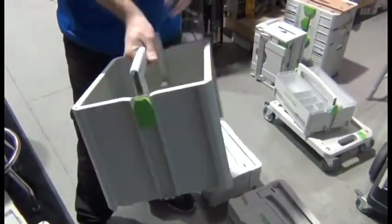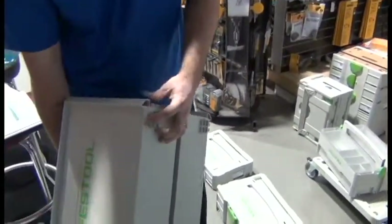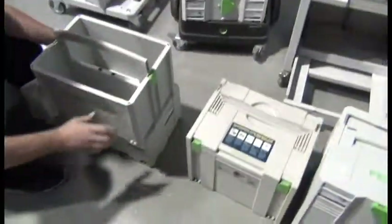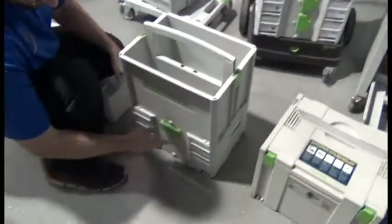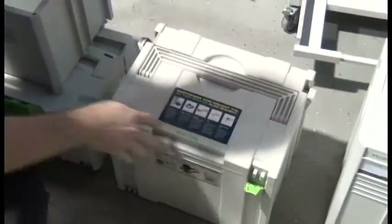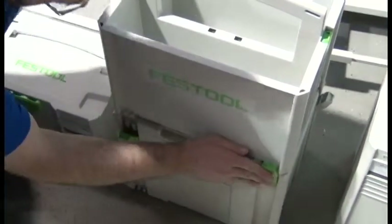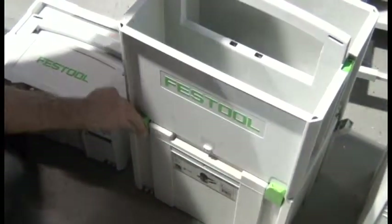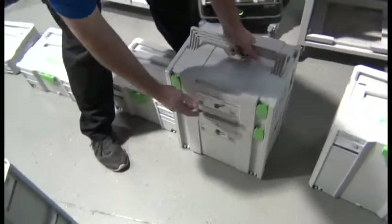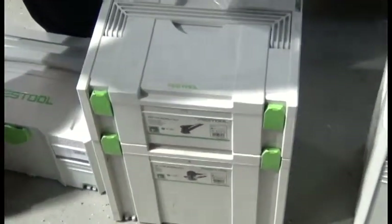The problem is they always have to be on the top. But they will lock into both the new and the old, just like this. As you can see, this all locks together, and you can do as many stacks as you want.